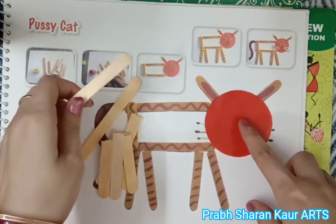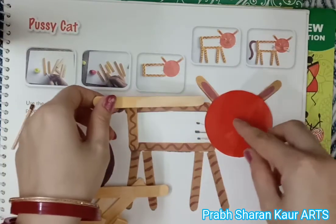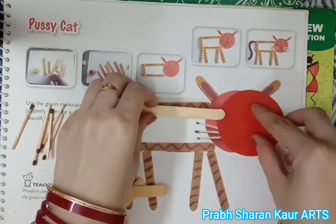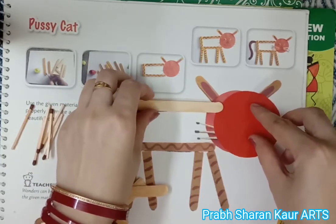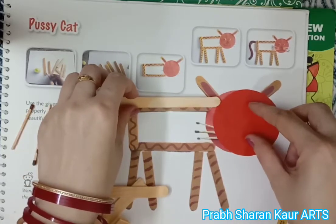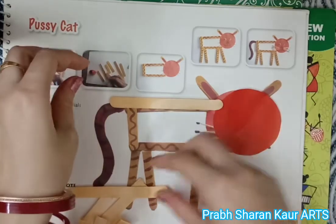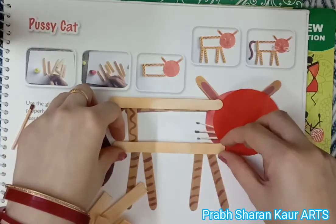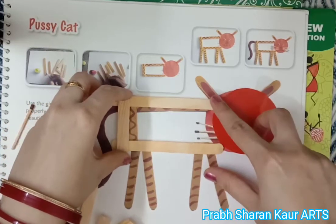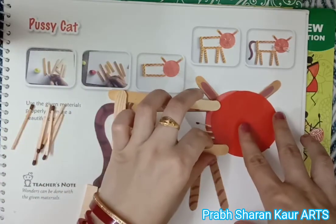Firstly, you have to place this circle. We will paste here one ice cream stick, and here we have to paste one half ice cream stick.